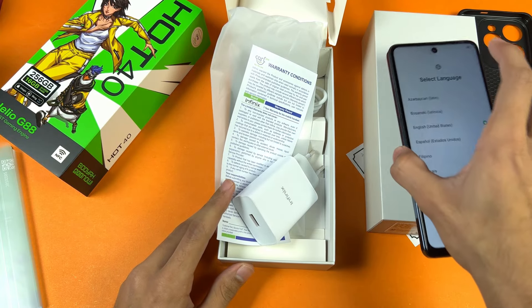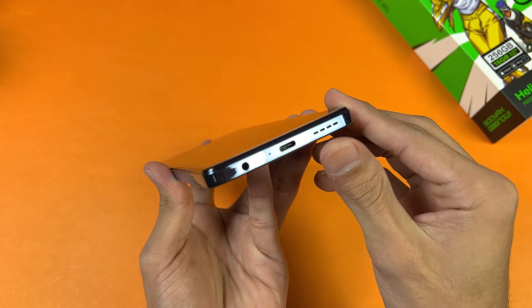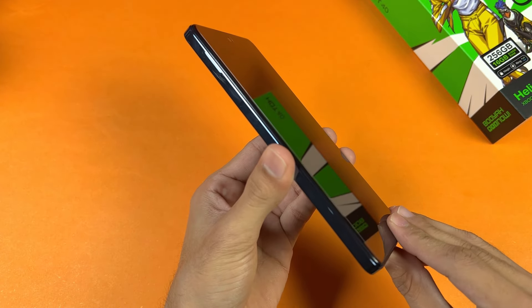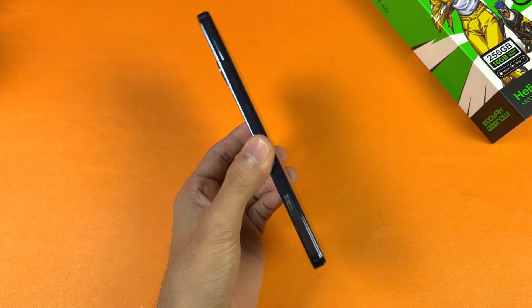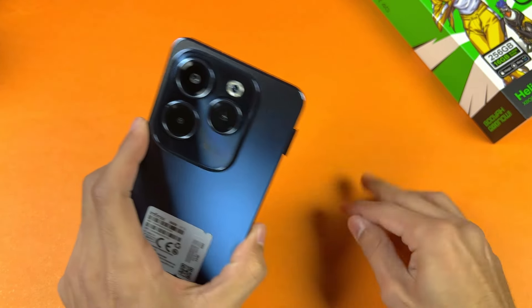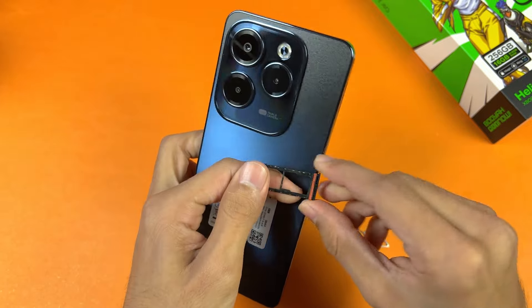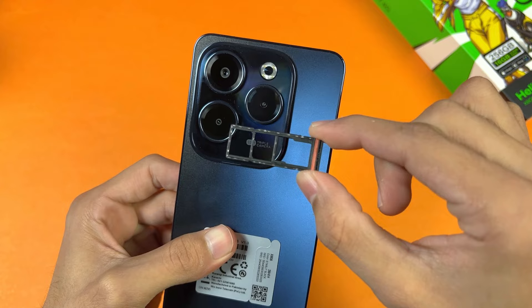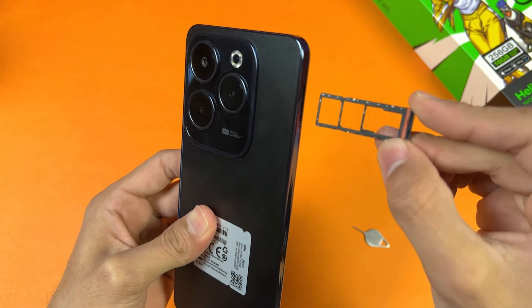That's about it in the box — we are getting almost everything except earphones. On the bottom we have our speaker, USB-C port, main microphone, and headphone jack. On the side we have our SIM tray. On the SIM tray this phone has a triple slot — you can use one microSD card with two nano SIMs at the same time. It is a full first SIM slot and we also have a rubber gasket.